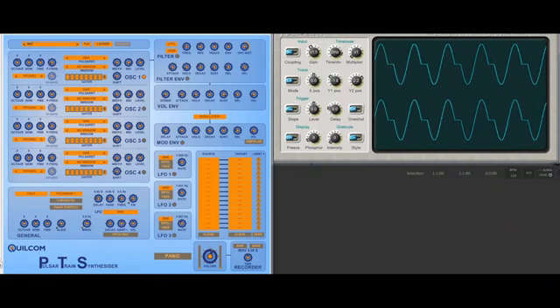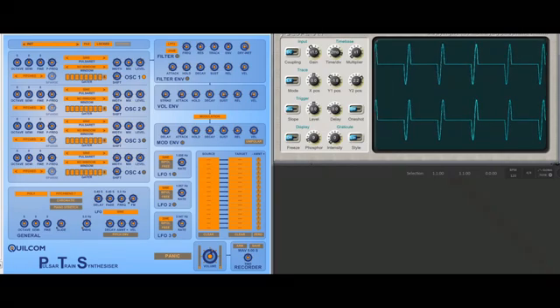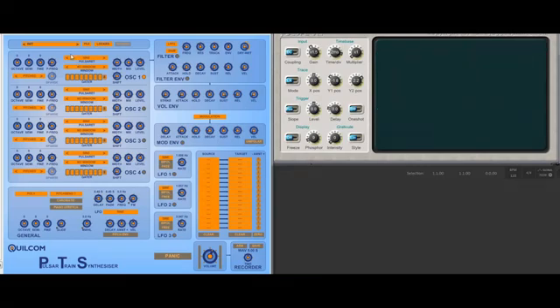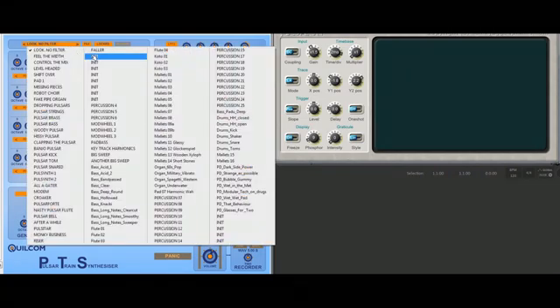If I change the ratio, you'll get something a bit like a filter effect, but it isn't. Now, if you want to sweep that, there's a preset called 'Look No Filter.' Okay, I'll go back to the unit one.